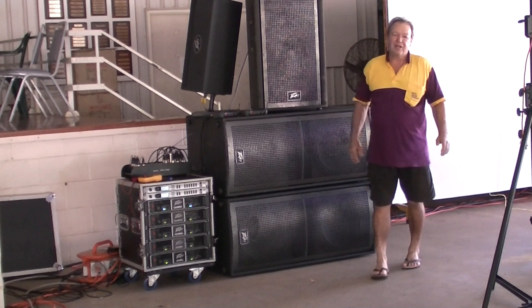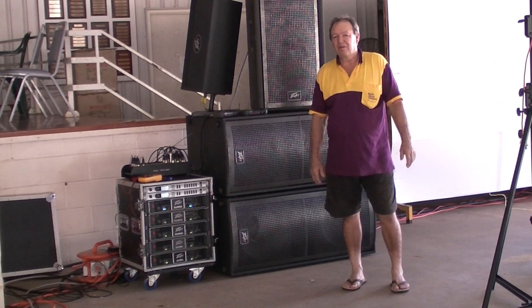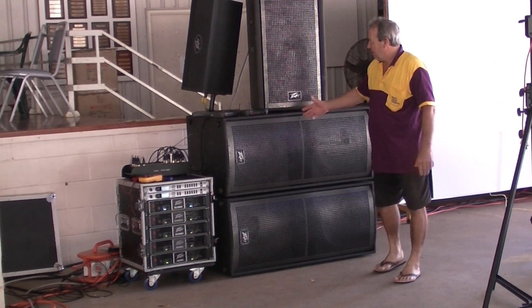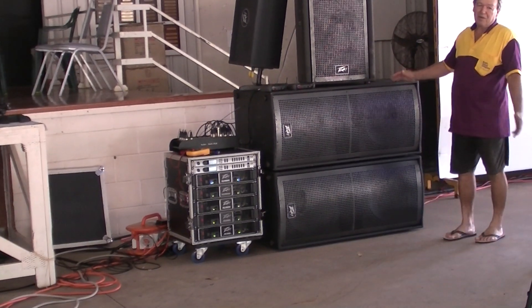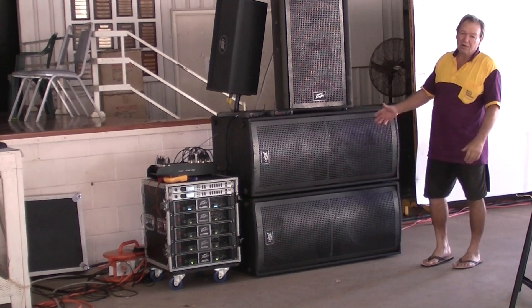G'day there, Brad Perry here from Brad Sound Company in Darwin, North Australia. Today we're going to have a look at the deployment of subwoofers. See here, Peevee's QW-280s. They're placed in pretty well a traditional spot inside of the stage. Looks pretty cool.